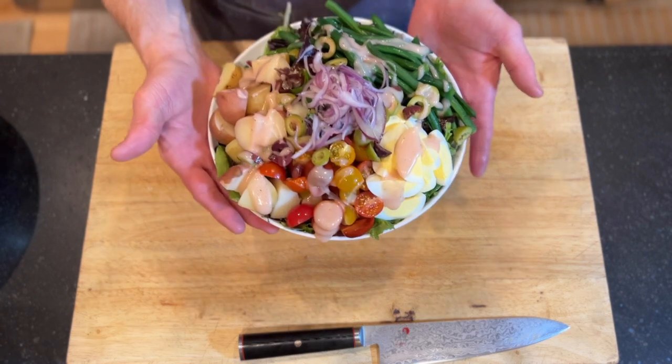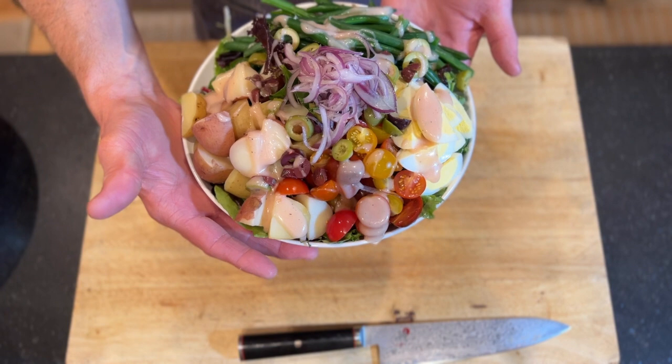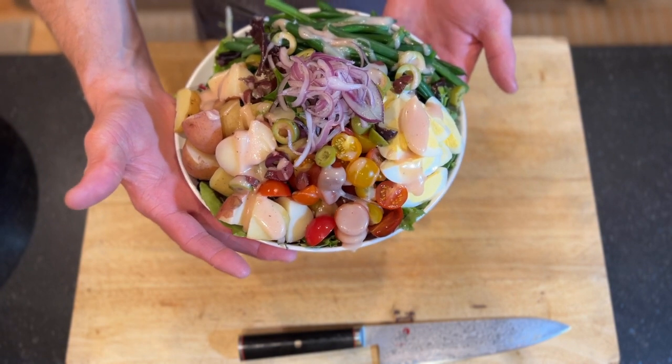And there we have our niçoise salad with potatoes, eggs, beans, tomatoes, a little bit of marinated onion and olive with a mustard vinaigrette.